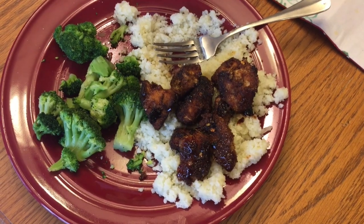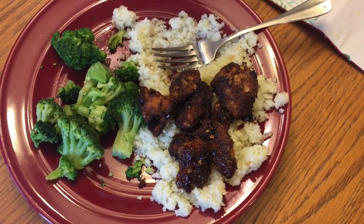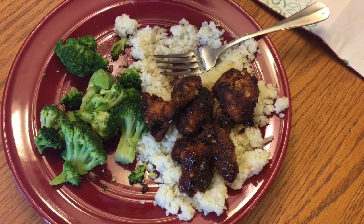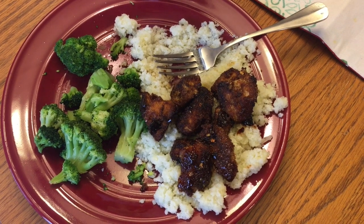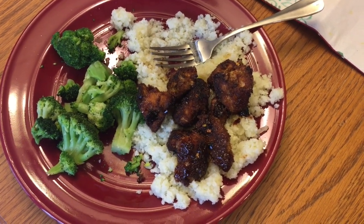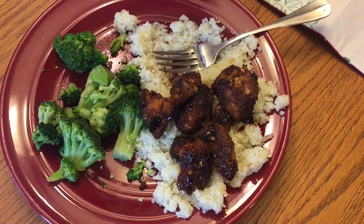I forgot to show everyone's plates when I had it all together, but here's my plate: steamed broccoli, a pile of cauli rice, and the general sauce chicken on top. I wish I'd had more sauce, but it was still really delicious — we love this meal.